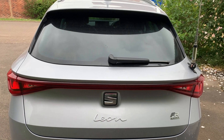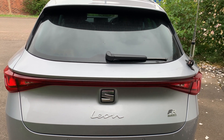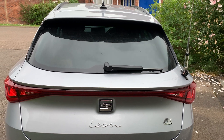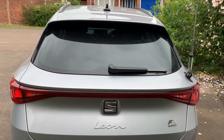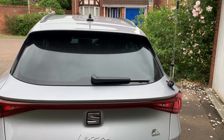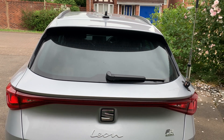This is the new Seat Leon FR E Hybrid, which is a hybrid — it's got a battery as well as a petrol engine. I had nowhere to put my aerial, so I put it on a boot lip mount. Let's have a look inside and see how I've installed it.